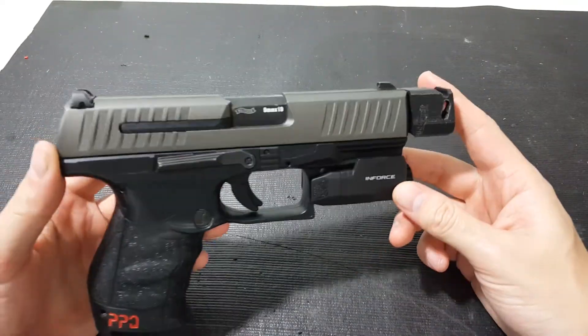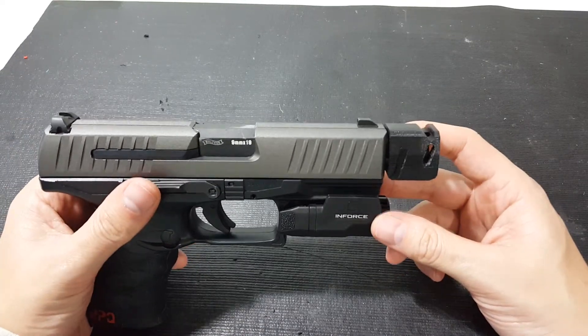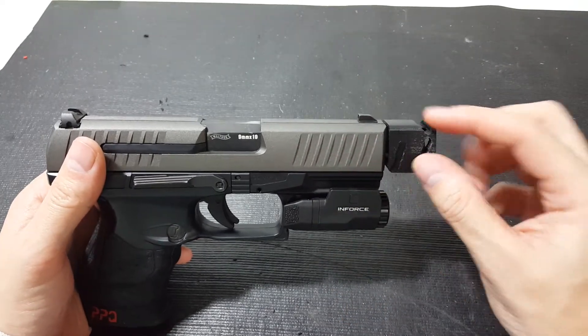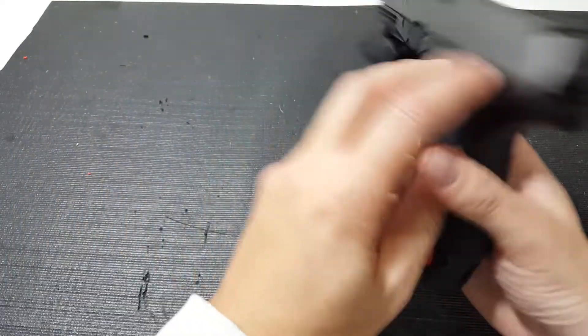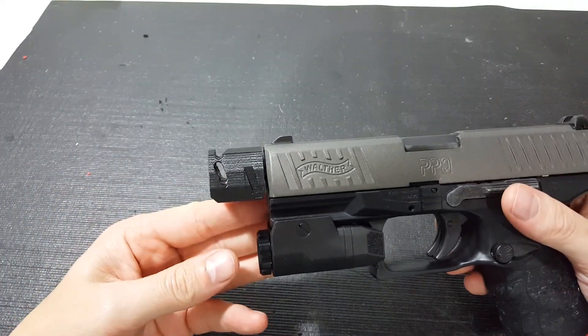...for the Elite Force PPQ, and this is for the tactical. So this is for the pistol that has the longer outer barrel and it's also threaded at the end. So I made more of a kind of a compensator for this gun.